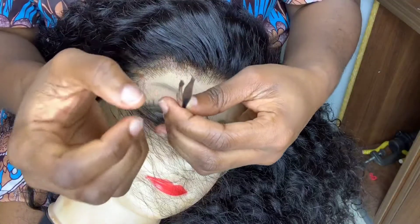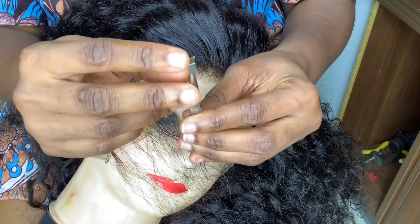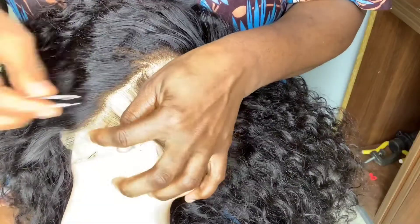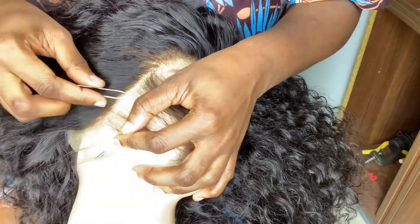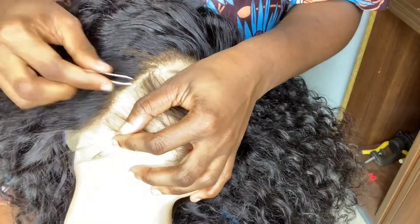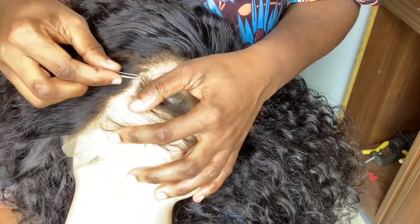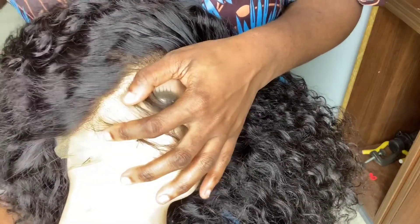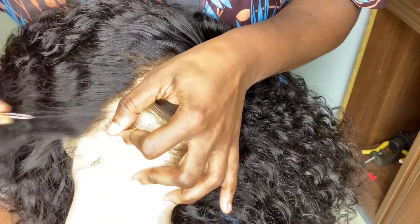I'm going to use the short side of the tweezer because it's less sharp. The long side is really sharp and you can tear your lace. Just start plucking — make sure you pluck from the roots, otherwise you'll just be cutting the hair. Don't stay in one place when you're plucking; just pluck and move, pluck and move. If you need to pluck more, you can go back, but make sure you're not staying in one spot or you'll risk making that side bald.